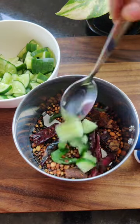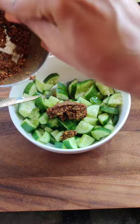Transfer it to a blender jar, add about a spoon of the chopped cucumbers, and grind it into a coarse paste.